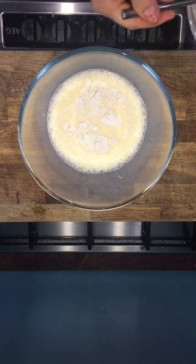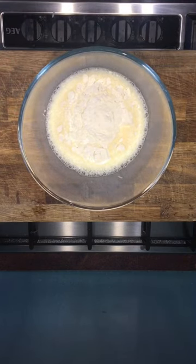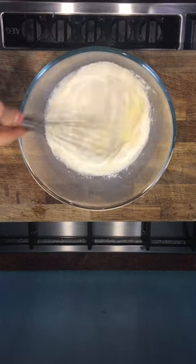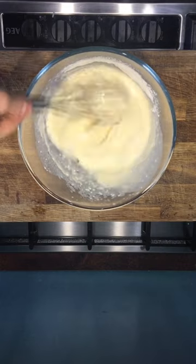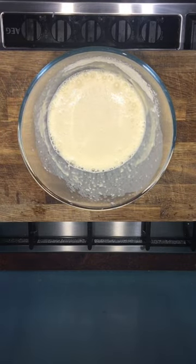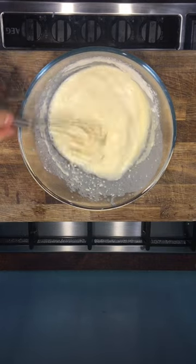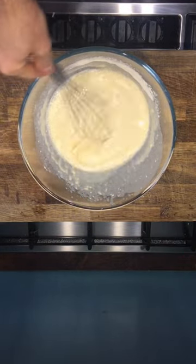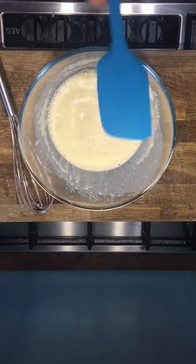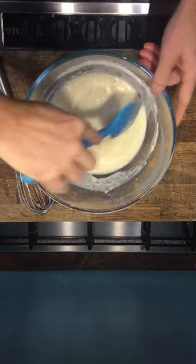There's one, there's two, and there's three tablespoons of flour. Give it another whisk. At this stage we're just going to put in half a teaspoon of salt and give it another mix. If you get anything on the side, just get a spatula and bring it back in — you can see the flour just sticks to the side there.